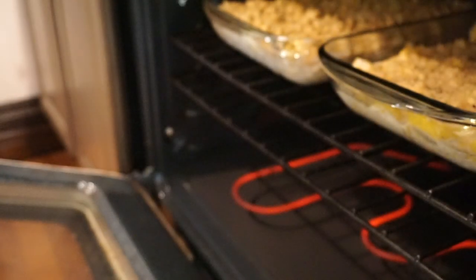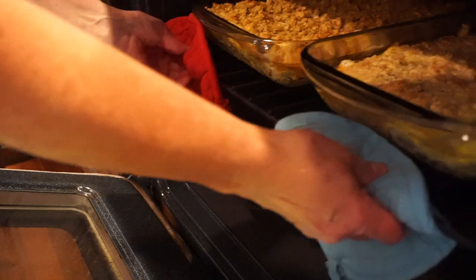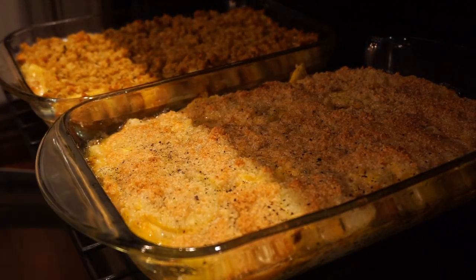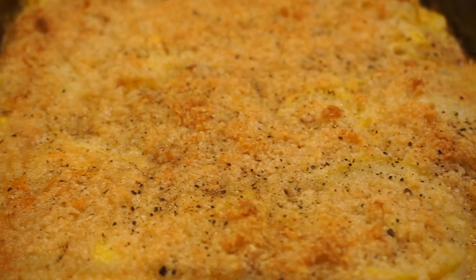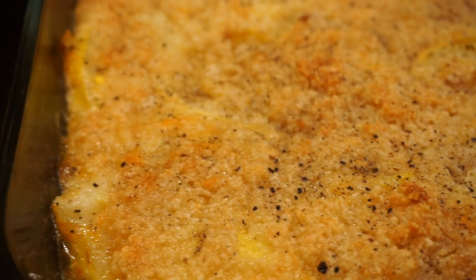I baked mine for about 35 to 40 minutes to really get it nicely browned on top and bubbly. You can see those yummy bubbles. This is so good, y'all. I really think the low carb version gives you all the flavors of the traditional squash casserole without a lot of the carbs.